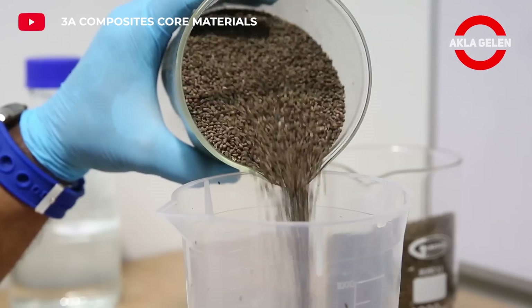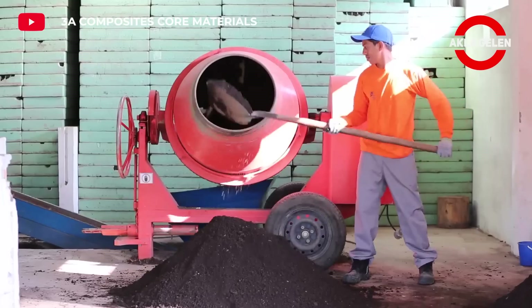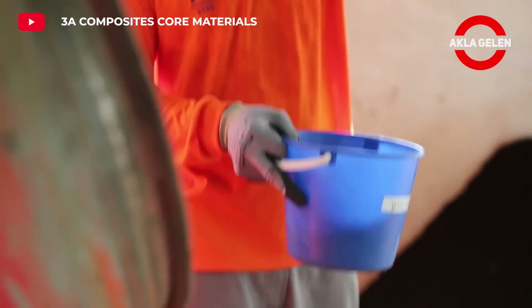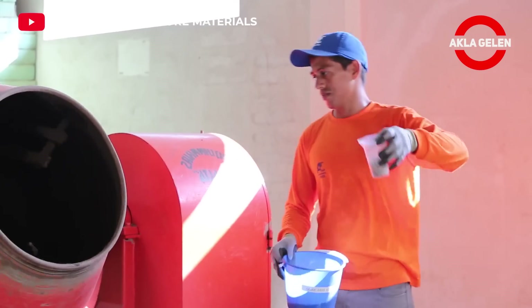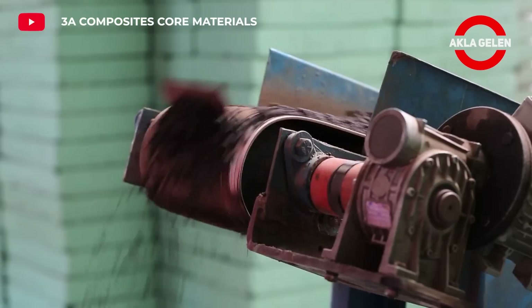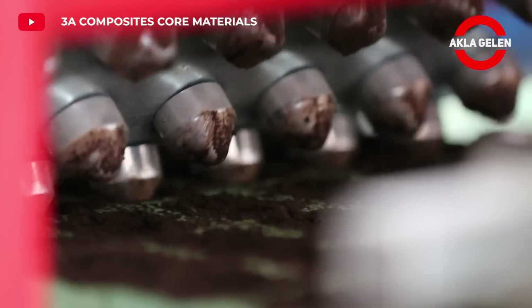Balsa and Kiri trees are tree species that have attracted great attention due to their lightness and fast growth. These two trees have different characteristics, but in common they have great potential for sustainable forestry. These trees are produced from seeds or cuttings. While seed production takes longer, cutting production gives faster results.